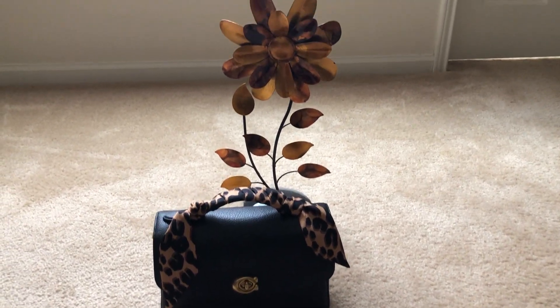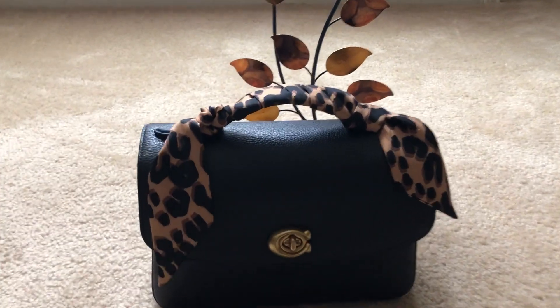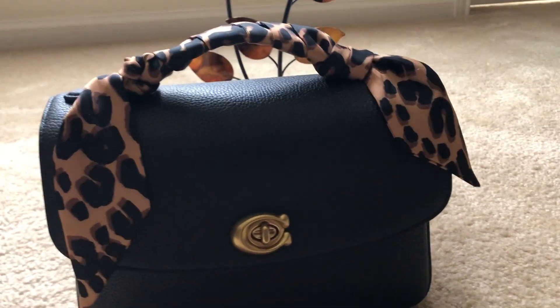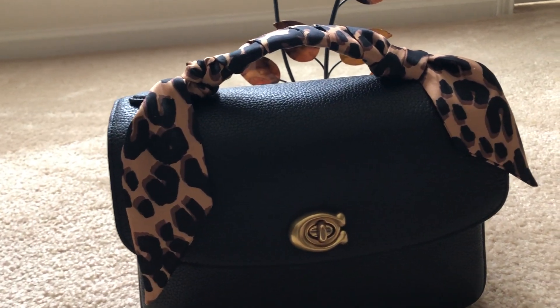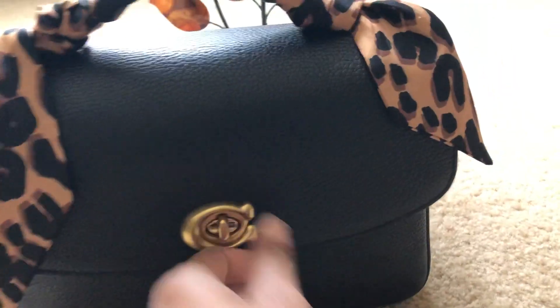Hello, welcome back to my channel. This is going to be a quick review of what fits in my Coach Cassie. Currently I have the leopard print scarf over the handle. So let's get started.